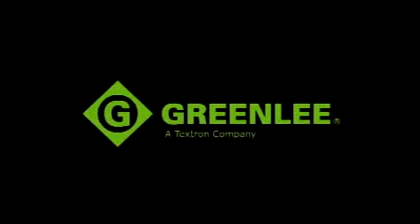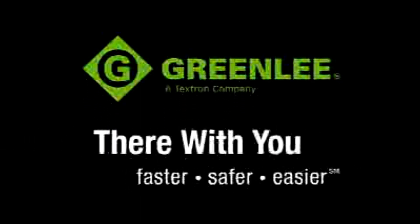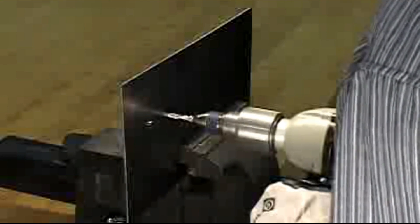Greenlee has done it again — they've developed a tool that is specifically designed to make your job faster and easier. Now you can have one bit that actually does it all, completing hole drilling and tapping in one operation with your power drill and saving you time and labor.